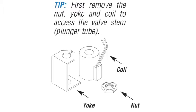Once disconnected from the power, remove the nut, yoke, and coil.